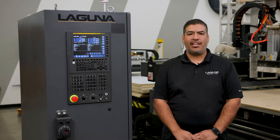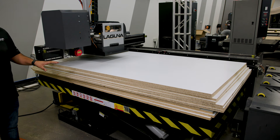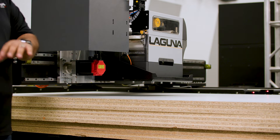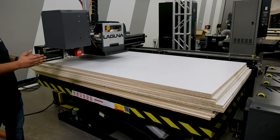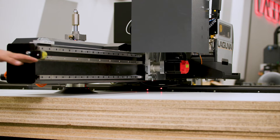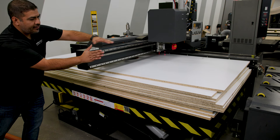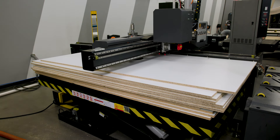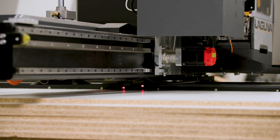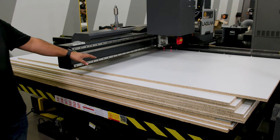Now that we've gone over every station, let's see them in action. Now that we've hit cycle start on the loader, it's actually going to square up the sheet. That makes it easy for your operator who's loading the bunks — he doesn't have to get them perfectly on. It's going to grab the sheet, pull it in against the fence, and then we're going to line it up. Now it's lined up and ready to go.